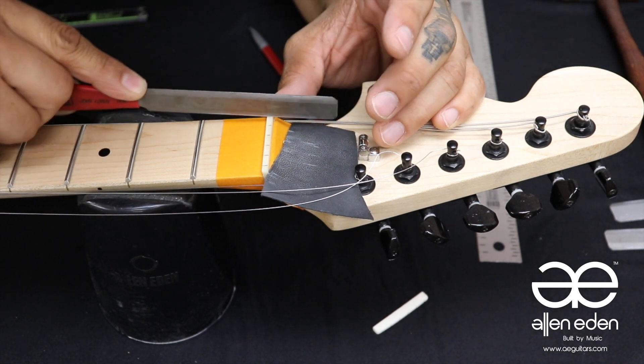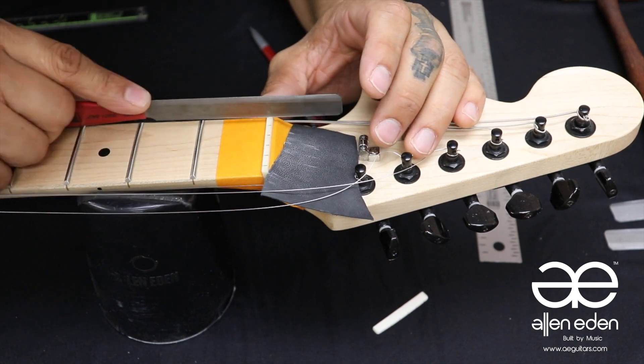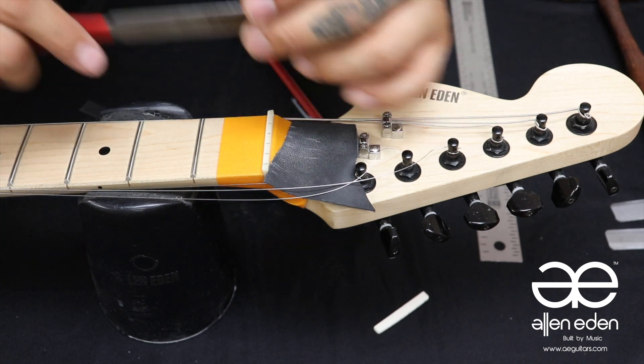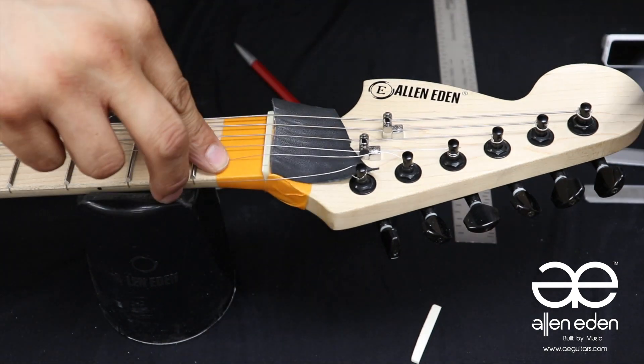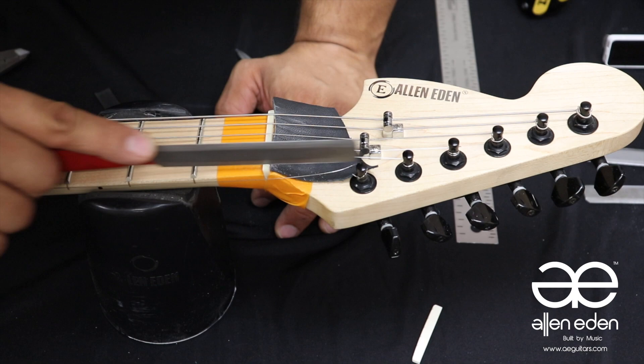Hold the file as level to the fretboard as possible. Repeat this process going down the line. You can apply tension on the strings to check your work. From here you can now move on to your setup.